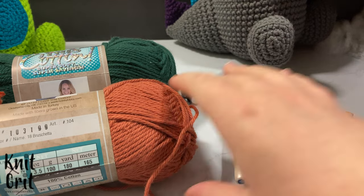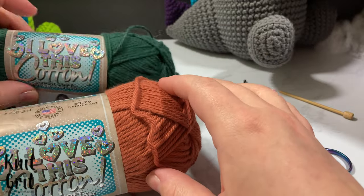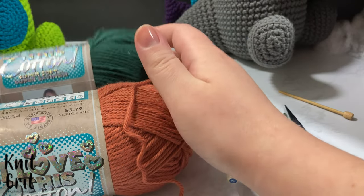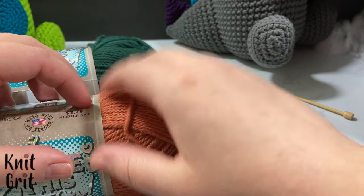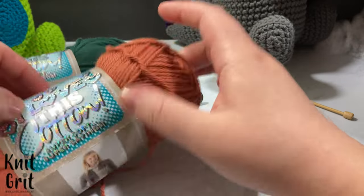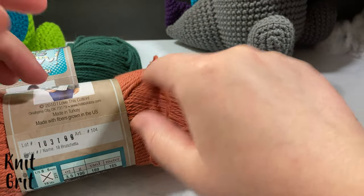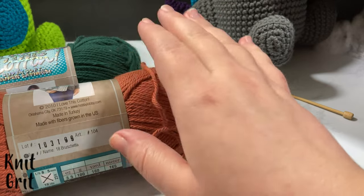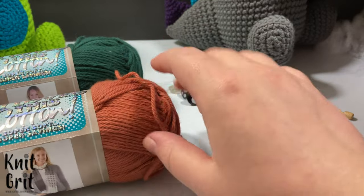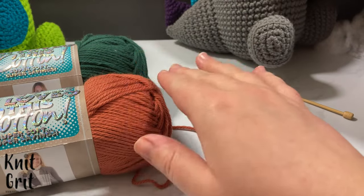For this project you will need some worsted weight yarn. I am using I Love This Cotton in the Bouchette color and also in the Forest color — this is for the body, legs, and arms, and the other color is for the added belly, scales, and effects. If you're using two different colors, make sure both are the same brand and same type so you don't get weird multi-textures. I recommend using the same brand and same subset of yarn.